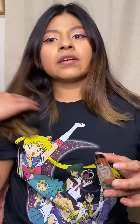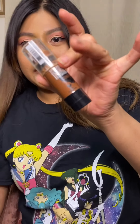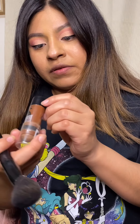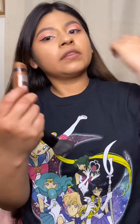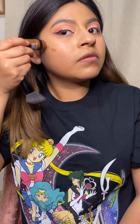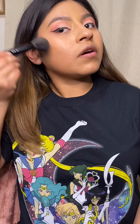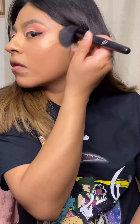Next I'm gonna go with my contour. I know it looks a little dirty because it's been used so much — I love using this contour. This is the Wet n Wild contour — my favorite one to use. I just put a little bit, not a lot. Just little lines to contour my cheeks, and then I just go up a little bit.